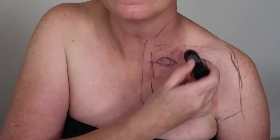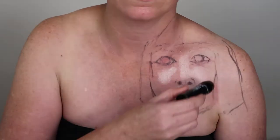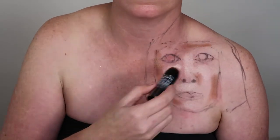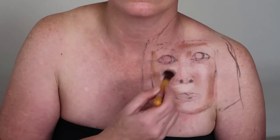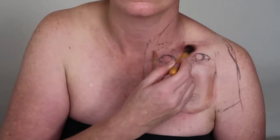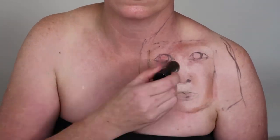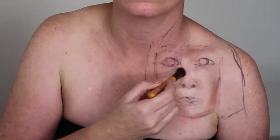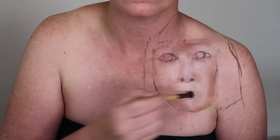I then started to add some highlights to the portrait with the NYX Bright Idea Illuminating Stick in Chardonnay Shimmer, and then went in with the NYX Bright Idea Illuminating Stick in Maui Suntan, adding the shadows of the face. Using a fluffy brush, I just blended these together and kept adding and blending until I was happy.